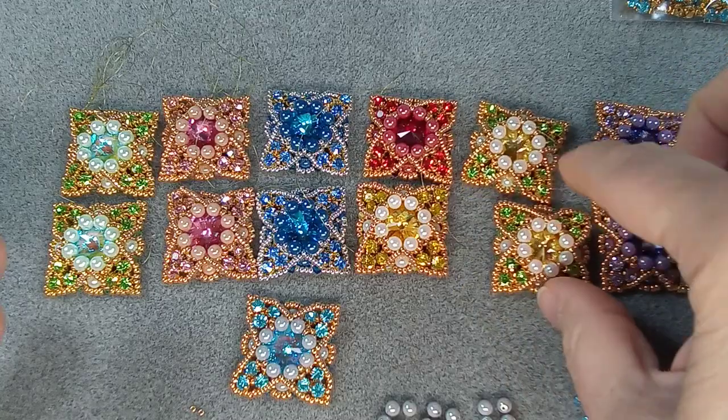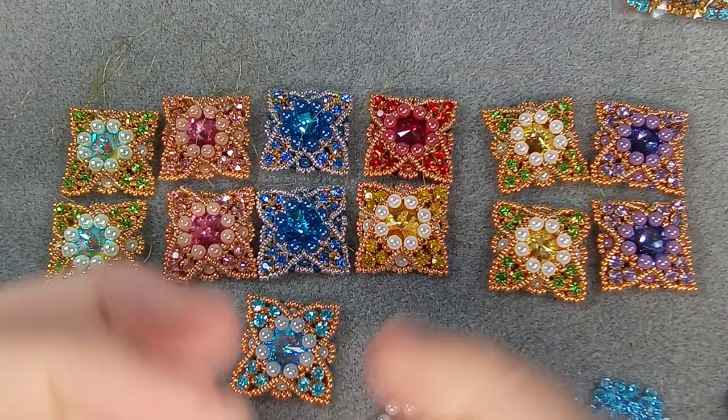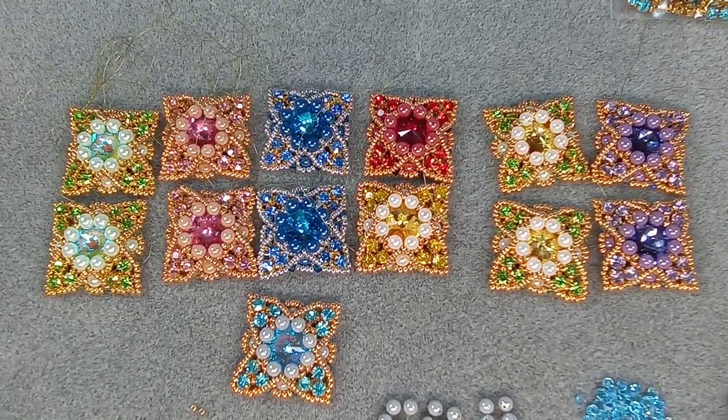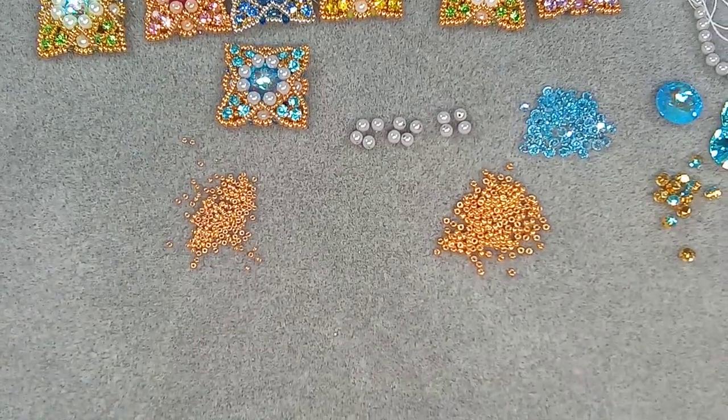Definitely take a look at her channel. All of her stuff is around this size - a lot of sparkle and you'll have so much fun. I can't wait to do some of her other designs. So let's get to the supplies that you're going to need.